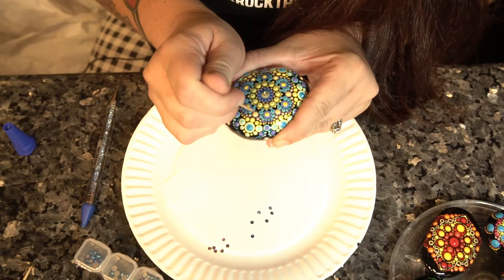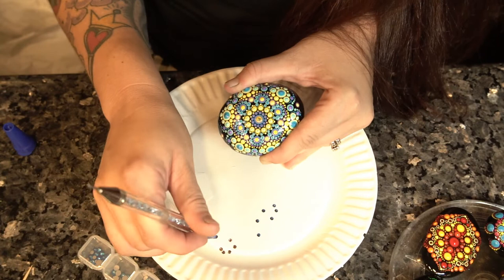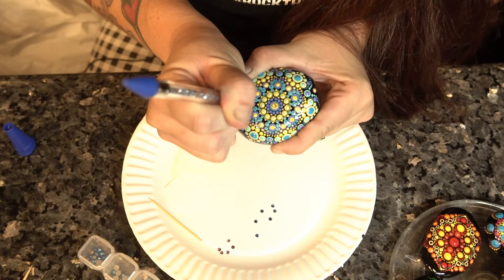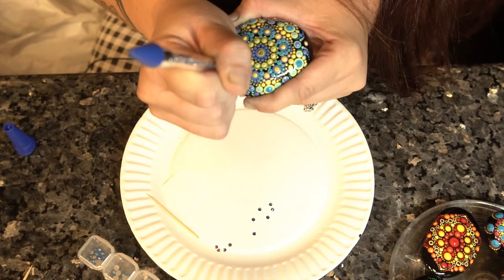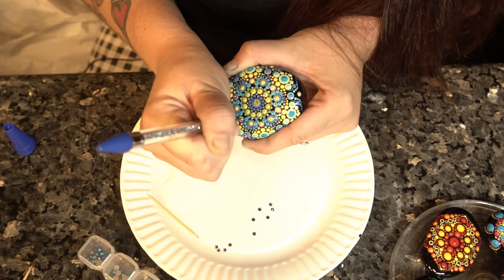I'm going to apply it to these little yellow dots here. I pick up the jewel with the jewel picker and place it directly where I want it to go. Press it down for a good five seconds and it is bonded. I wouldn't put too many dots of glue too far in advance because you don't want it to start drying. This glue dries very quickly — a very small margin for error — and it works really well with smooth surfaces.